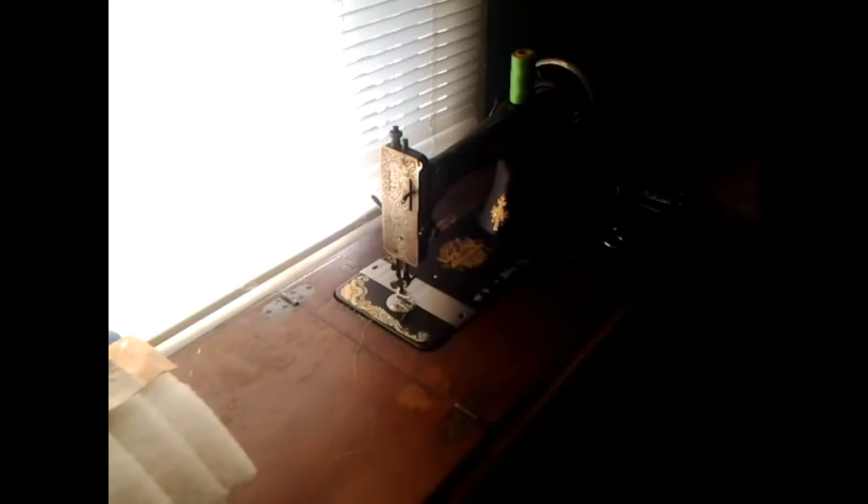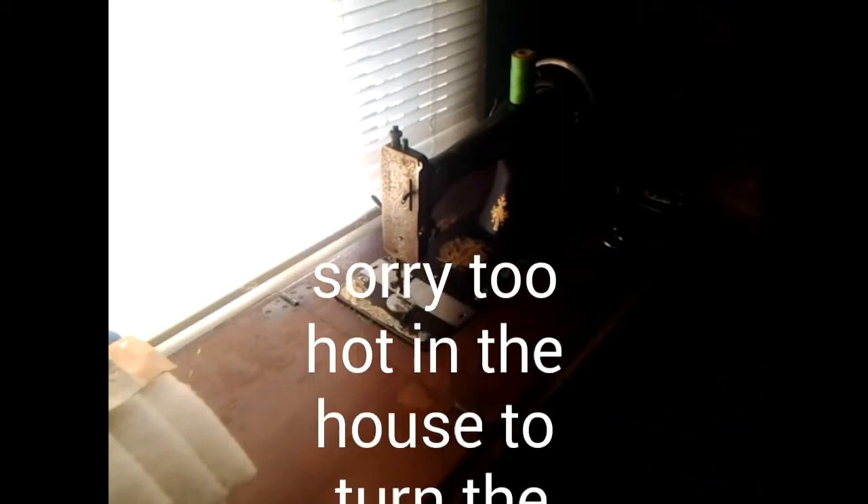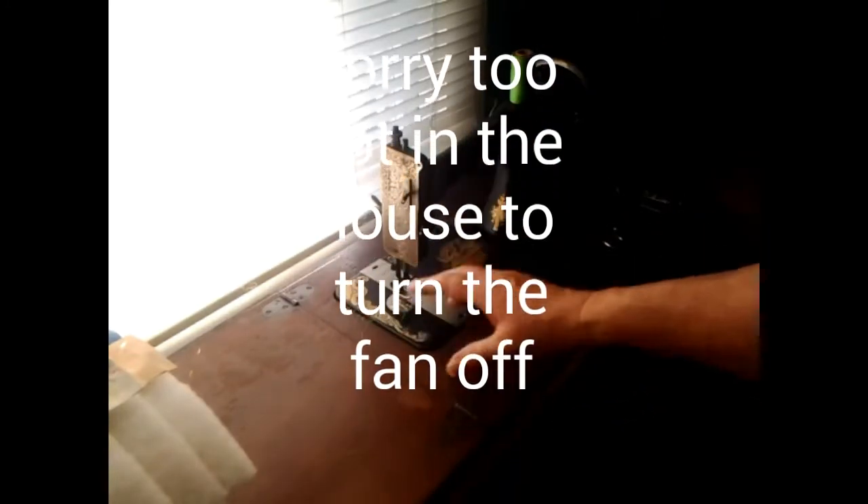I don't know if you can hear real well — I'm going to keep the fan going because it's really hot in the house, but I'm going to work some on my treadle machine.